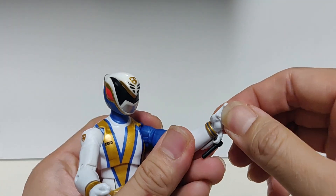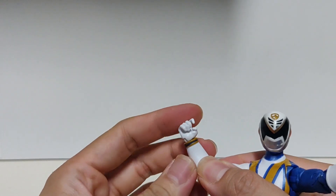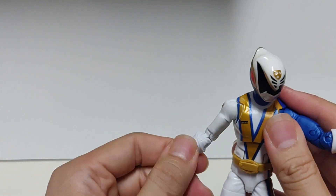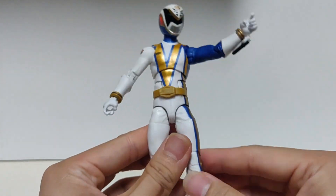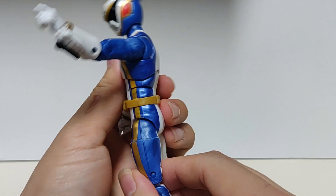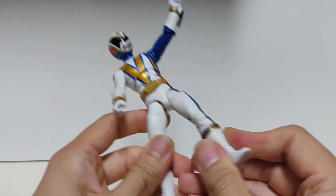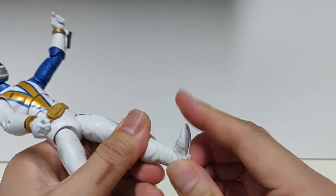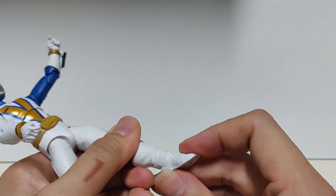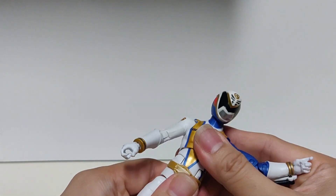Wrist rotation — they can go up that much, down that much, full 360. You've got a bicep swivel, no arm cuff. You've got ball jointed legs that'll go forward this far, back that far. Thigh swivel, double jointed knees, boot cuff swivel, and then your Hasbro basic ankle rocker side to side — forward that much, backwards that much. You also have the torso swivel and an ab crunch.